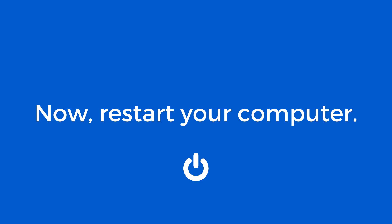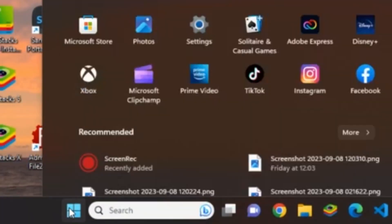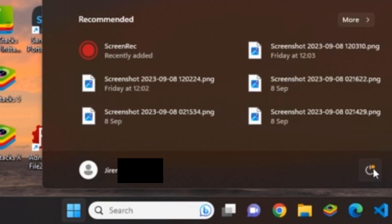The next thing to do is restart your computer. This step is vital to the setup process.